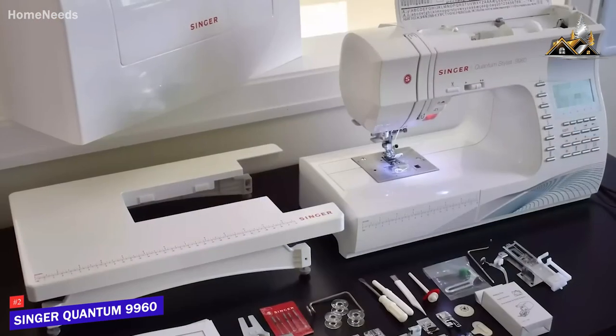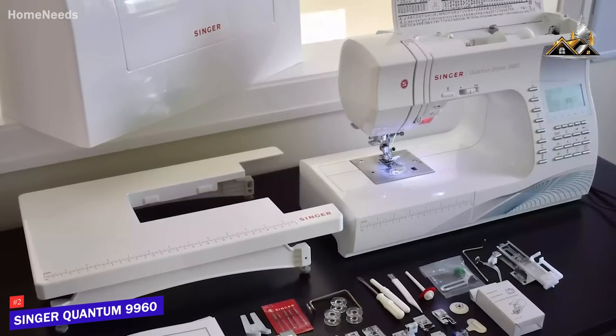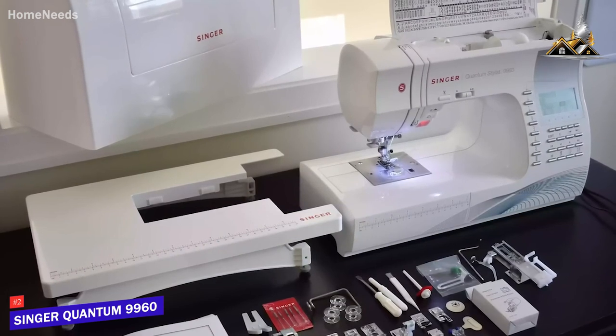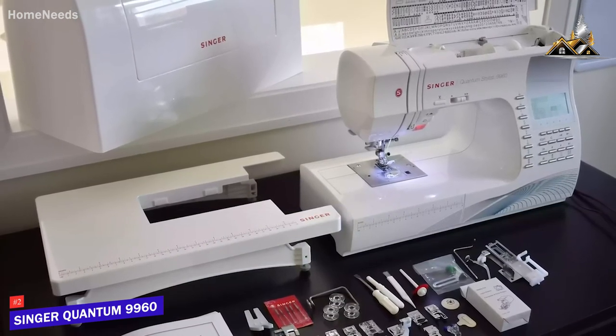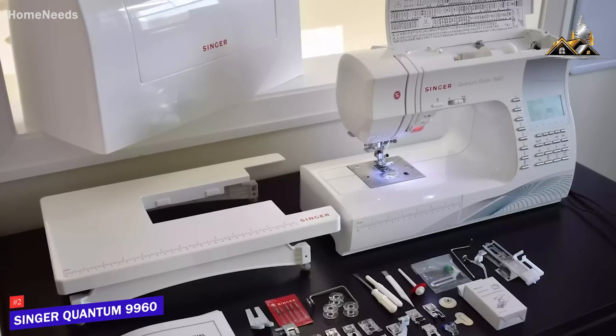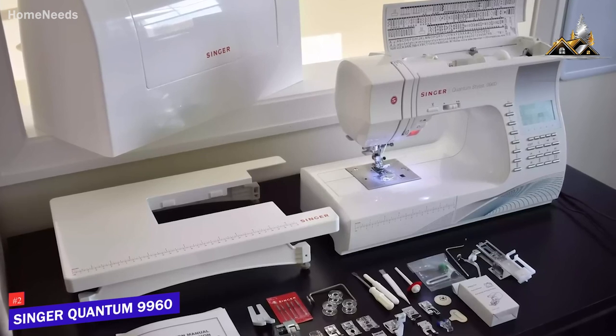The Singer Quantum Stylist 9960 is an amazing computerized sewing machine because of its user-friendly controls, consistent high-end performance, and outstanding maximum sewing speed. This is a great option for any serious user that wants a straightforward sewing machine with a comprehensive stitch selection.